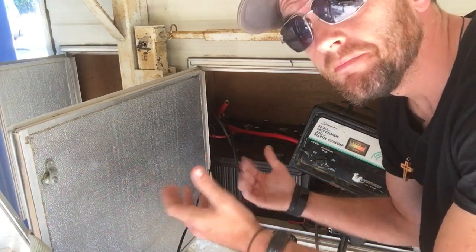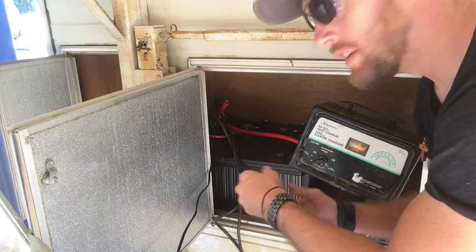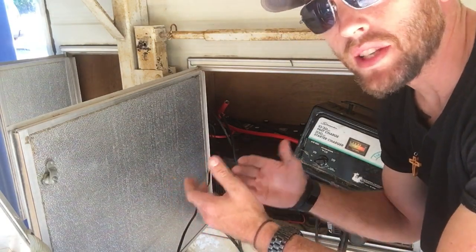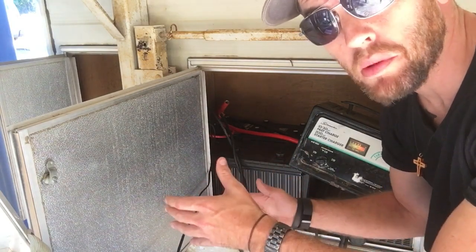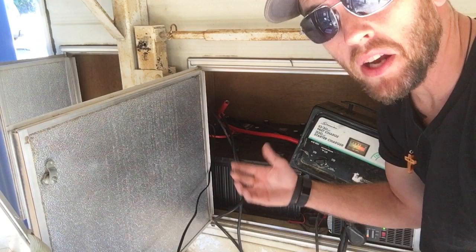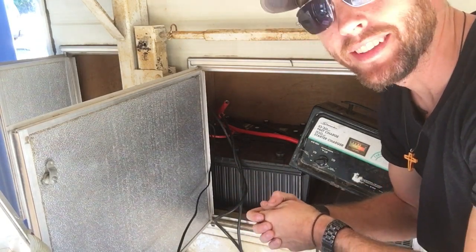Cool fun experiment — nice to know that it doesn't work, but it was a cool idea in theory. I saw there was not a single video on YouTube of someone actually trying to do this, just a bunch of people saying no — so I figured might as well try it out. What's the worst that could happen? You learn something new every day. Thanks guys.